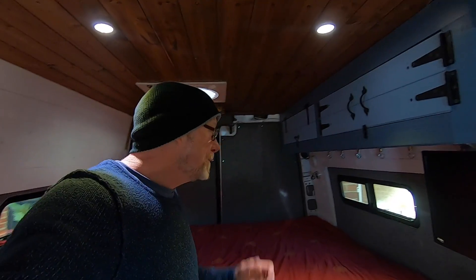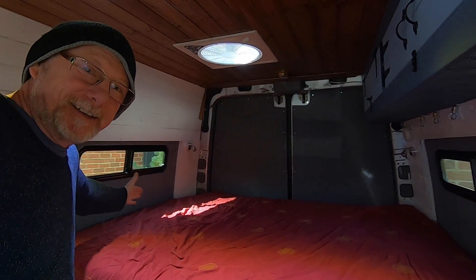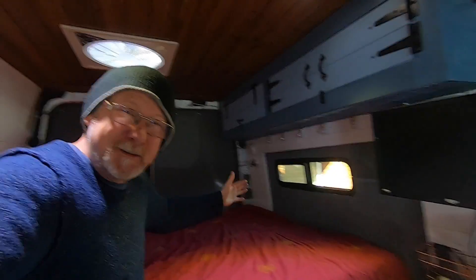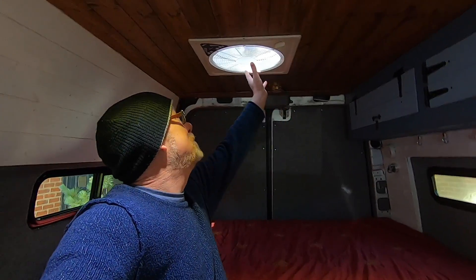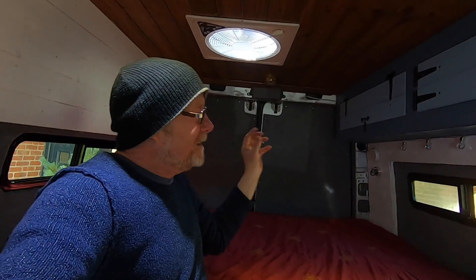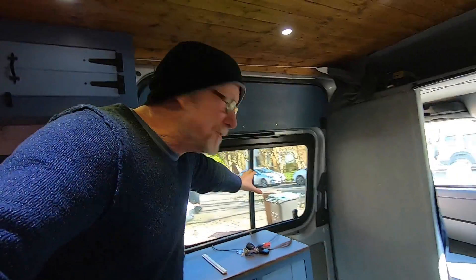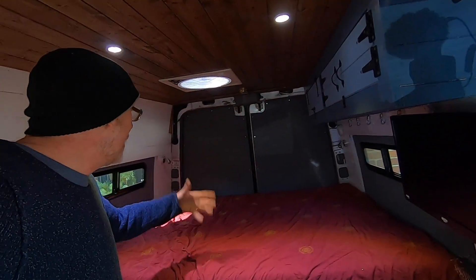I guess you're wondering what it's going to look like from the inside. This is what it looks like inside - there's my window that side and that side. Boy, it's brightened it up in here - it's really bright in here now, especially with my clear crystal ceiling fan as well. That's letting light in, the side windows are letting light in, my big massive window on the door is letting light in. I'm really surprised at how much brighter it is.